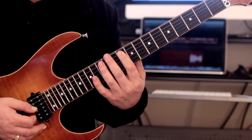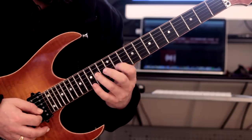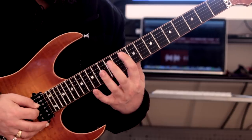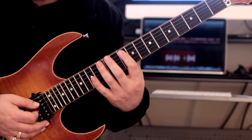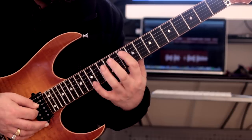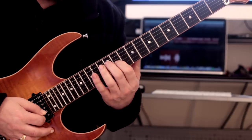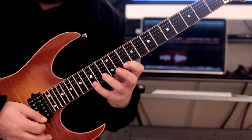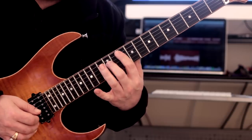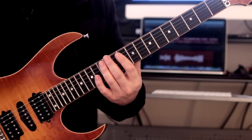Now we're going to move back to G minor and play this next arpeggio, which sounds great. Sometimes I switch between this arpeggio and a straight ahead minor major seven, but you can add the flat five in as well. So I'll show you this one nice and slowly — it sounds excellent. I love the sound of this. That's our four arpeggios.